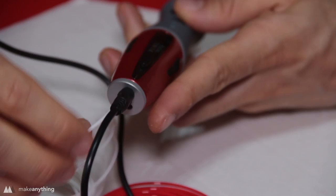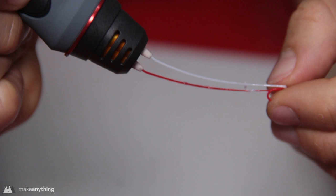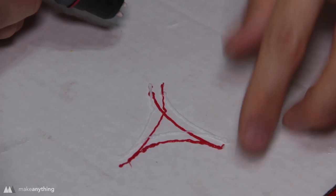You can see here that there are two holes in the back — one for each filament — and you can insert and load them both at the same time. This pen has a switch right up top, so it's easy to go between extruding both nozzles at the same time or just the left or right individually.